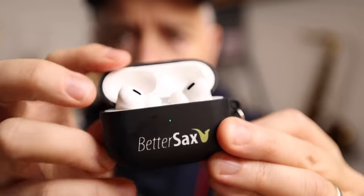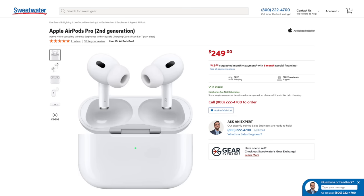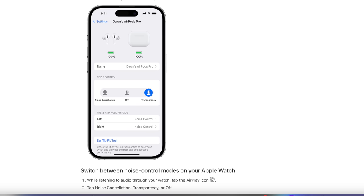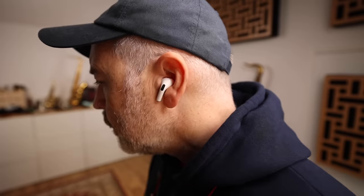These are Apple AirPods Pro, and I use them during every practice session. Not only do they allow me to hear my metronome, backing tracks, or music I'm playing along with, but in transparency mode they allow me to hear the natural sound of my saxophone while playing, and at the same time they're protecting my hearing. I can't recommend these highly enough.